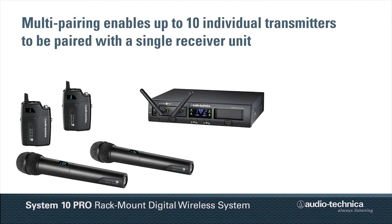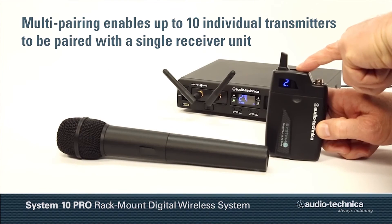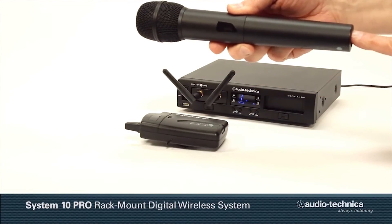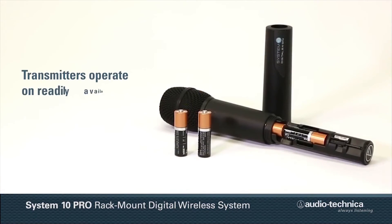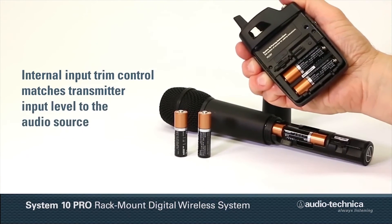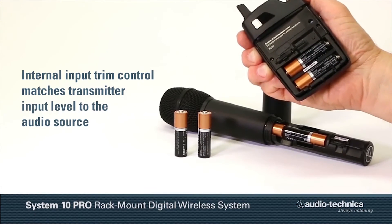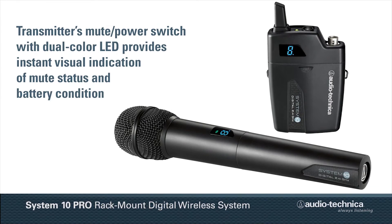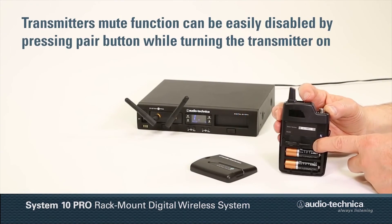Multi-pairing enables up to 10 individual transmitters to be associated with a single receiver, allowing the user to quickly change from a body pack to a handheld transmitter by simply turning off the first transmitter and turning on the second. Operating on readily available AA batteries, each transmitter has an internal input trim control to match the transmitter's input to the audio source. The transmitter's mute power switch with dual-color LED provides instant visual indication of transmitter mute status and battery condition, and the mute function can be easily disabled if desired.